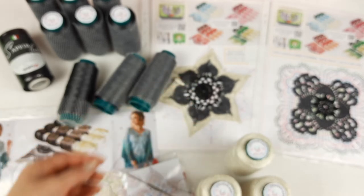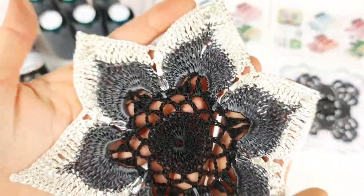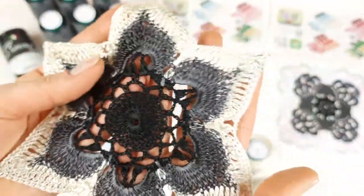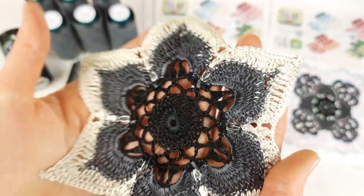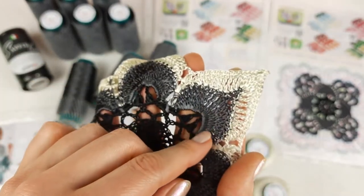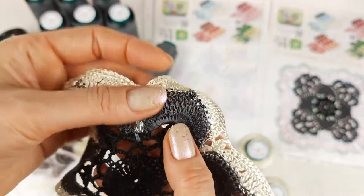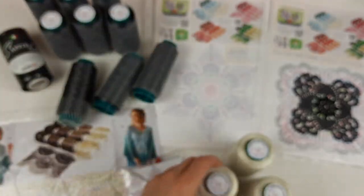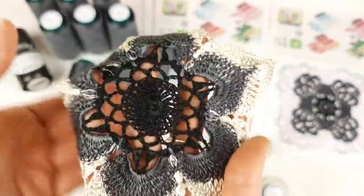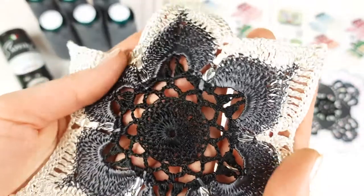I want to show you this motif more closely. We have a flower with six petals, the same as in our first crochet magazine JT House issue one. I used black sapphire color, then Italian viscose from these bobbins - three threads joined together - and ivory that I used for the small flower talisman. The result is gorgeous: silky, shiny, soft, really awesome.